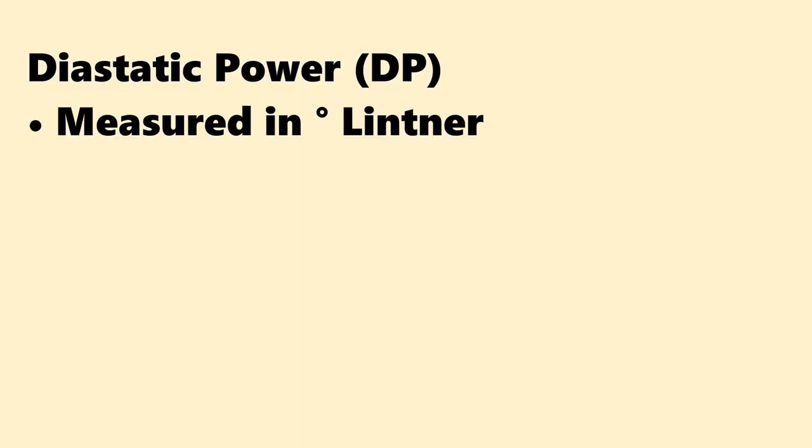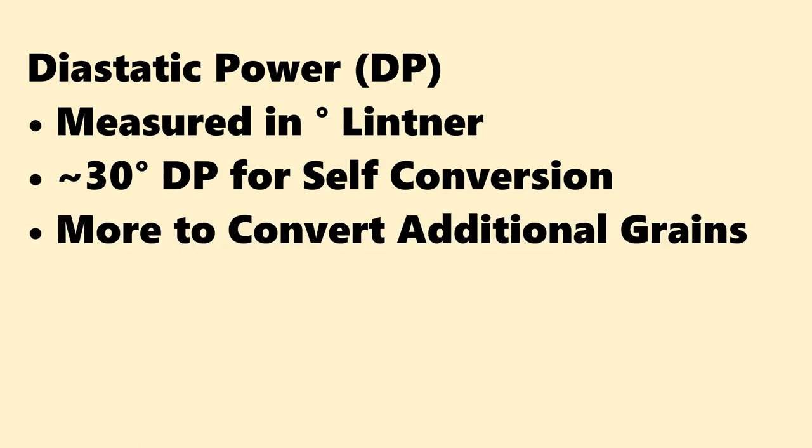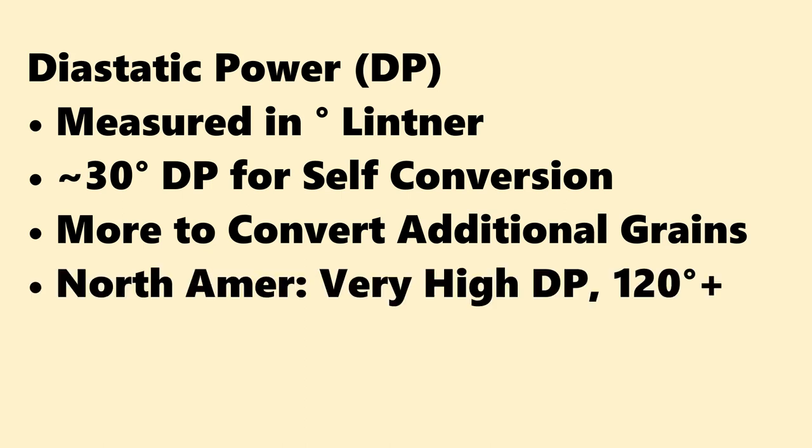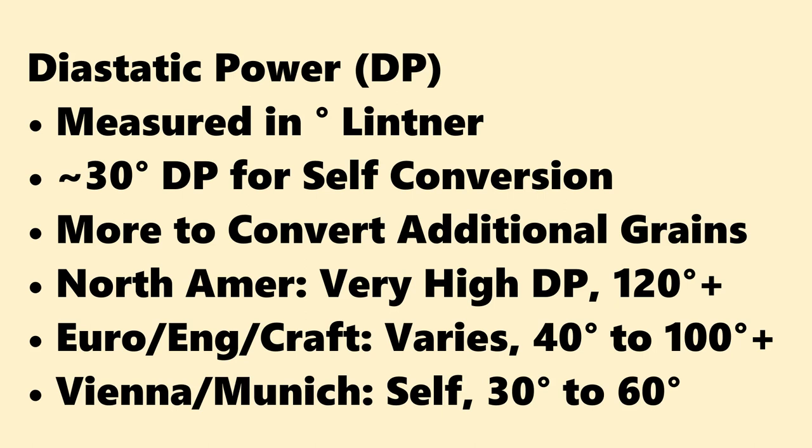Since I mentioned diastatic power, here in the U.S. it's measured in degrees Lintner. Around 30 degrees is needed for a grain to self-convert. If it has a higher level, it can also convert other grains' starches. North American barley is typically very high in diastatic power, often in the 120–150 range. Continental European, English, and some craft malts can be pretty low — down in the 30–40 range. Vienna and Munich can also vary quite a bit and often sit at that low end where they have enough power to convert themselves but not enough to convert other grains in the mash. If you have questions about the specific malt you're using, check with the maltster — they'll usually provide the information.